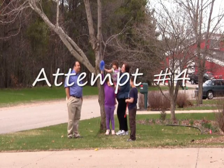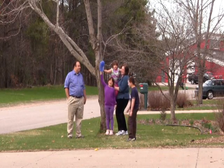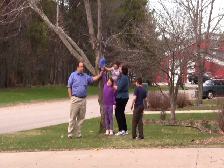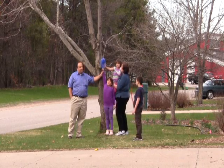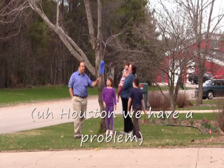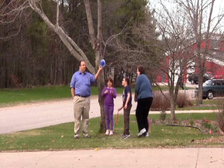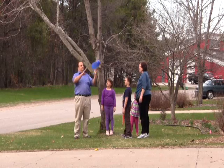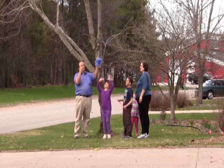Ten, nine, eight, seven, six, five, four, three, two, one. Liftoff! Abort! Abort! Abort! Go faster!